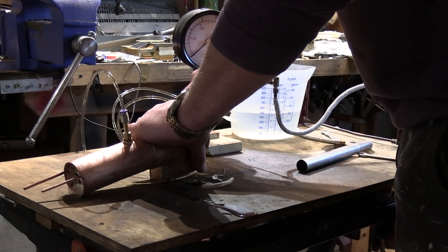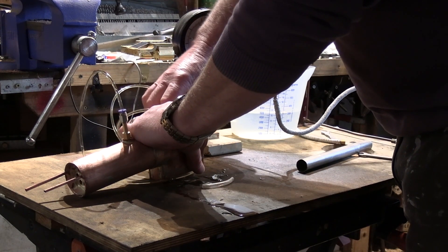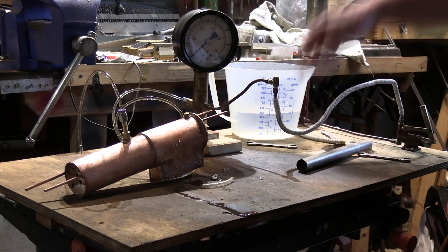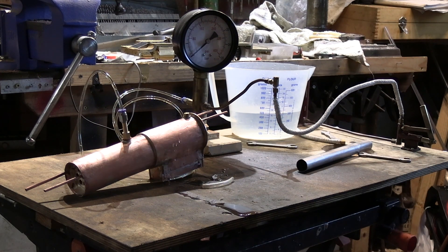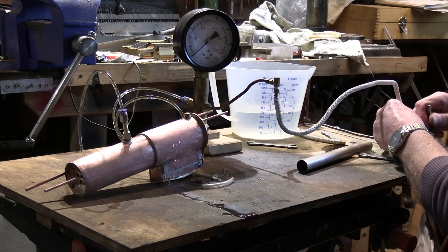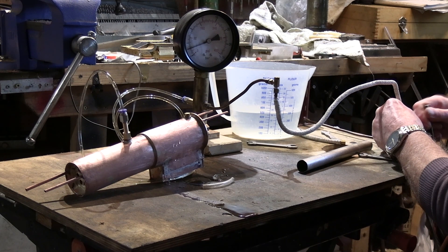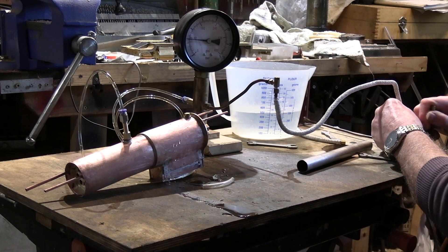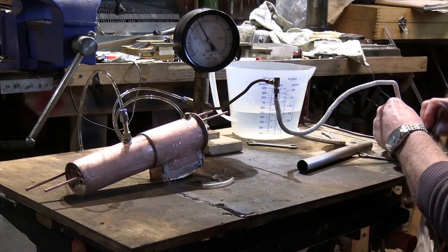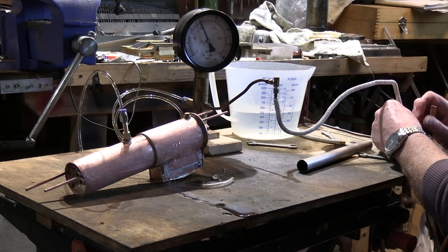The operating working pressure for this boiler is going to be 70 pounds per square inch. For a hydraulic test we need to do at least twice that, which is 140 pounds. We'll start to pressurize it now — you can see that's going up — that's 80 pounds — and there's 140, actually 160, so that's plenty.